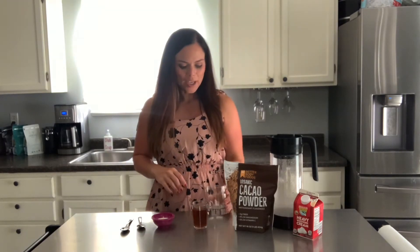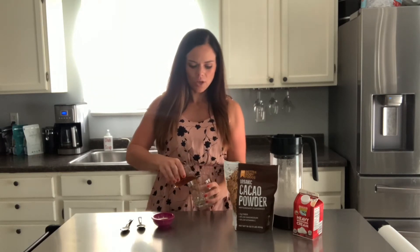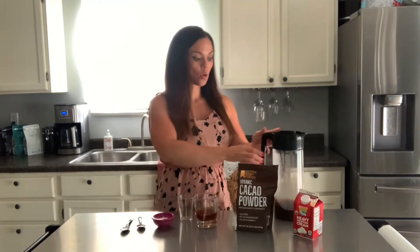very easy to do, but so good. So what you will need first is a cocktail glass. You're going to need three ounces of Kahlua that you're just going to pour into your glass. You're going to want two ounces of cold brew.